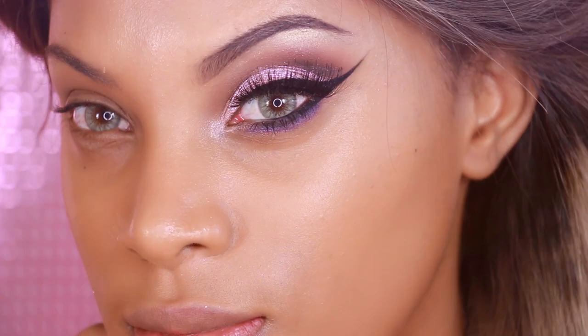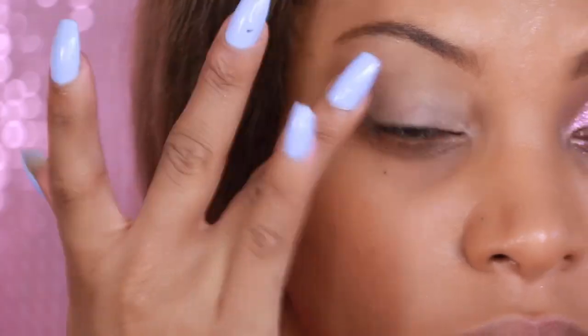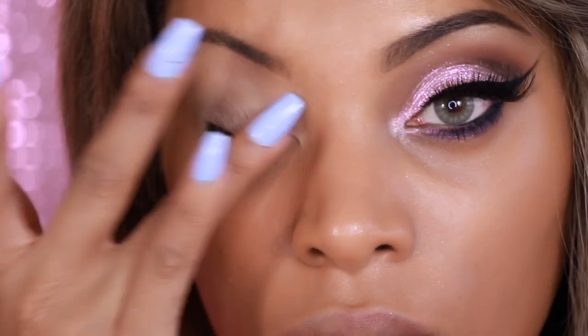Now before I complete my face, I like to move on to the eyes just to prevent the glitter from falling out and messing up the foundation. As you can see, I already have one eye completed. The base I'm using is the MAC Pro Long Concealer — it gives my eyeshadow something to stick to and makes my eyeshadow look really pigmented.